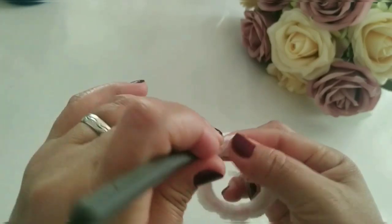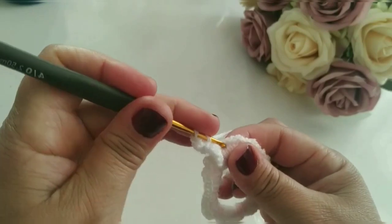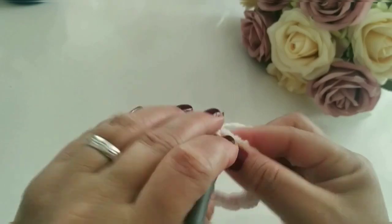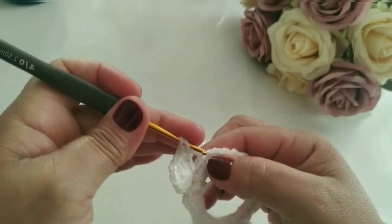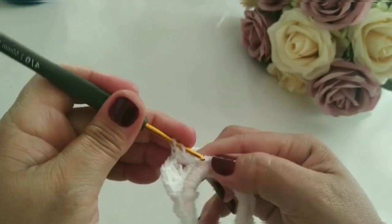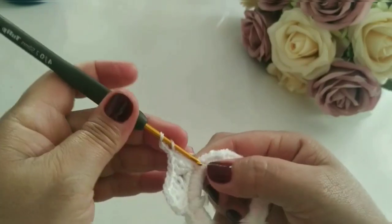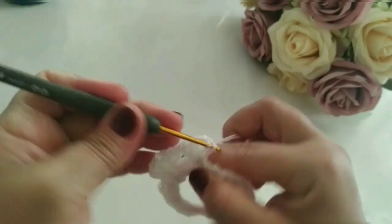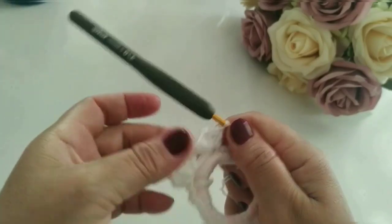E vou manter mais três pontos altos do outro lado. Assim como eu fiz aqui o leque — os pontos aqui são muito juntinhos. Eu vou contar: um, dois, três, quatro, cinco. No sexto, eu vou fazer o outro leque. Pulei cinco pontos; no sexto, eu vou fazer o próximo leque. Duas correntes, volto no mesmo ponto, e vou manter aqui mais três pontos altos. Fiz o outro leque.